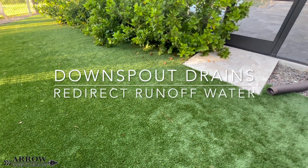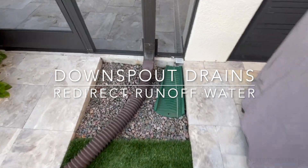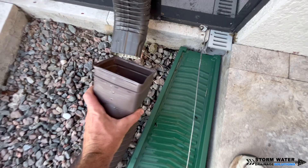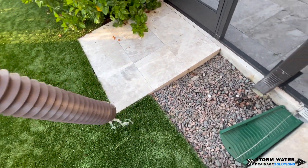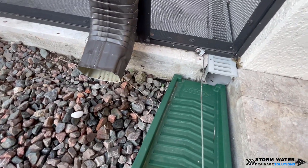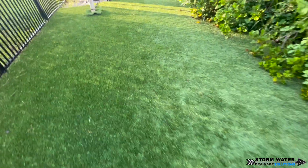Welcome to Stormwater Drainage Solutions. In today's video, we're going to be installing a downspout drain to redirect some roof runoff water from this area. We're going to be doing this work in the Wesley Chapel area of Florida. So if you are in need of a drainage system, give us a call at 813-614-3456 and we can come out and help design a system that solves your issue.